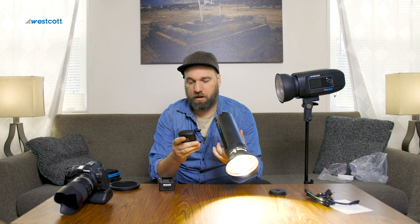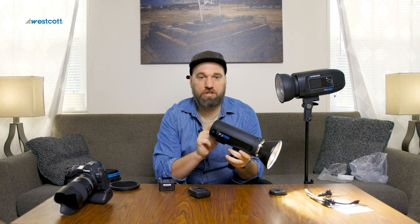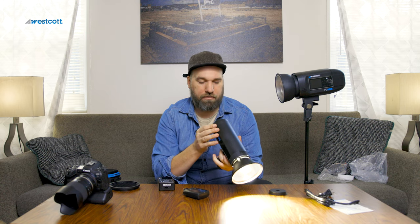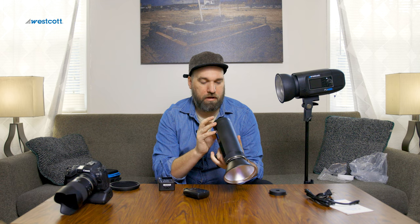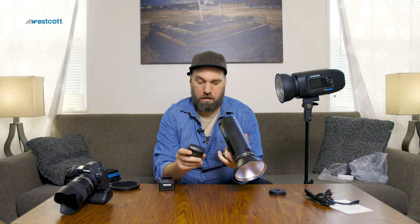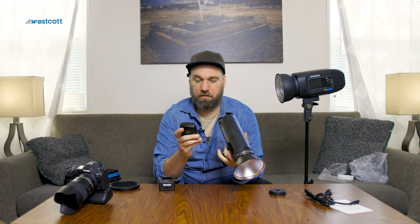Let's make sure this is working — I'll turn on the trigger. I need to set my channel to the correct channel to match my trigger. I keep mine on channel 9 — no real rhyme or reason for that. We'll put this to channel 9, come back out of the menu, and we're in group A. I might have to sync these up because I don't know if it's going to talk to each other immediately.